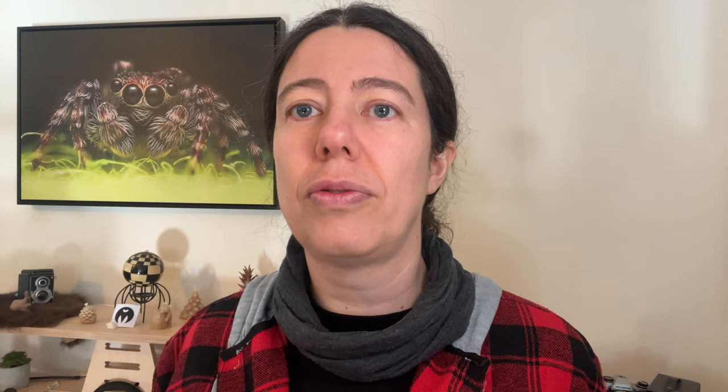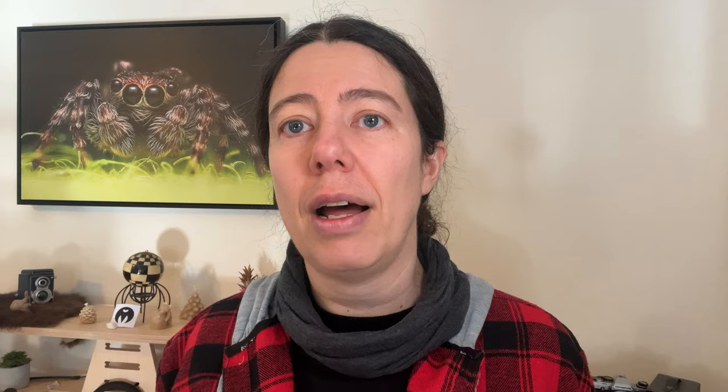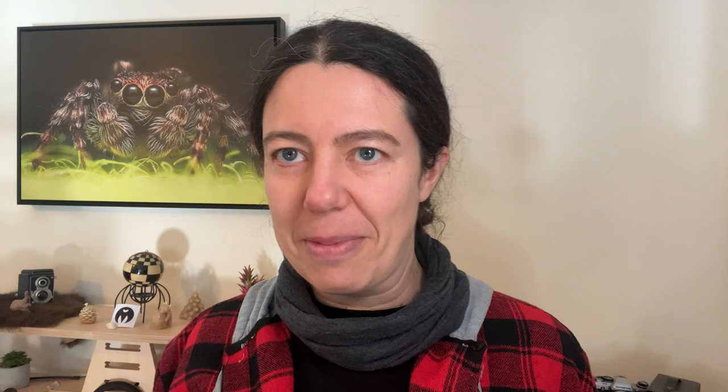I've been using them for a few weeks now. I created the perfect setup when I'm doing webinars or YouTube live by attaching a monitor arm, adding a light, and using my camera. It's been so useful. I'm also using it to vlog by adding a light and a microphone to my camera — I'm using it right now. You can also add your phone as a prompter next to your camera.